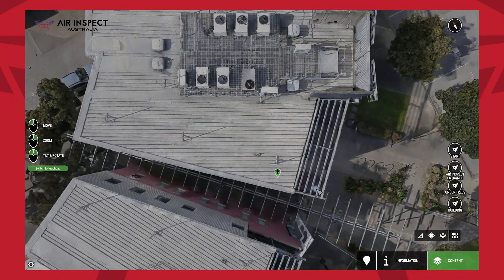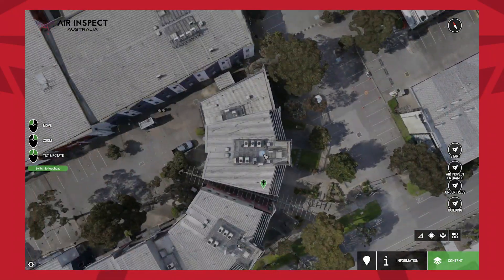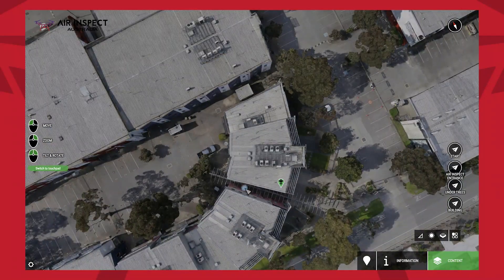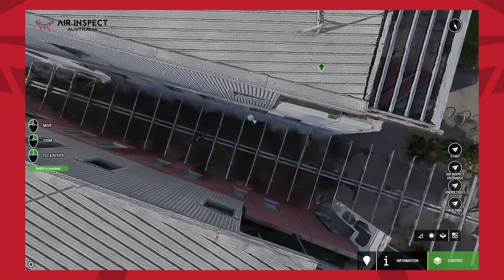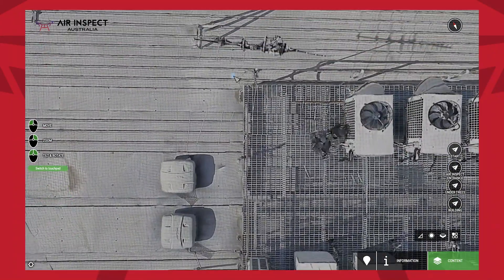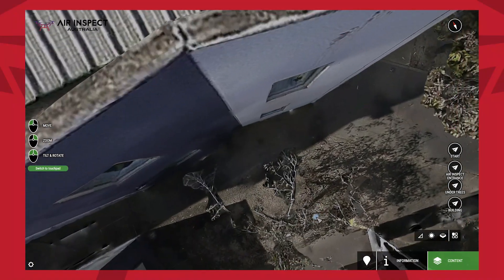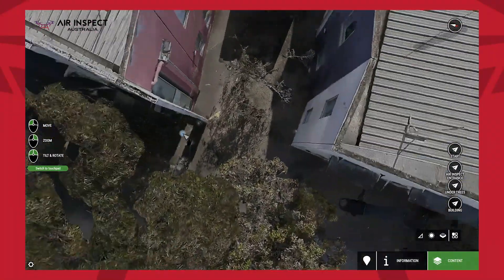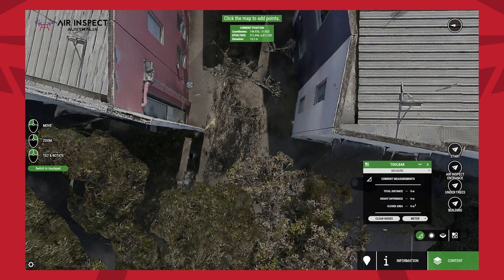Now we're actually looking at the model that's been flown. Remember, if we were interested in getting more details — for example in the roof — that's something we could focus on. But really the value of something like an oblique camera, as highlighted earlier, is the actual gaps between these buildings. I'm just going to zoom out a bit. Ordinarily you're not going to get that calibre of detail just flying a linear mission. Let me just show you the distance — measuring between these two points, that's just under 6 metres.